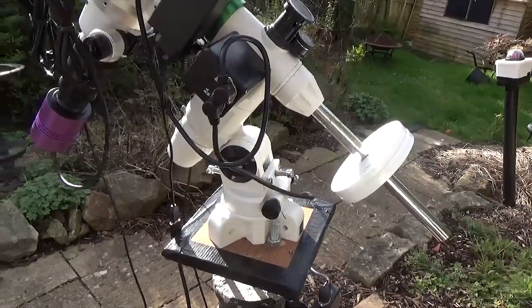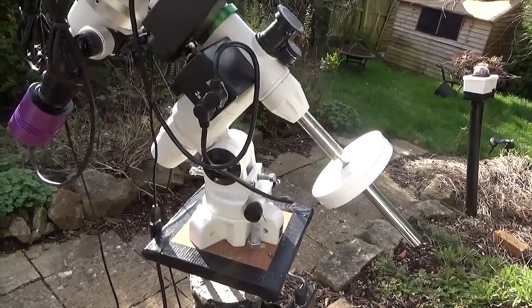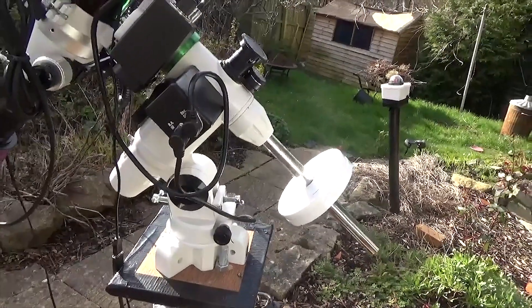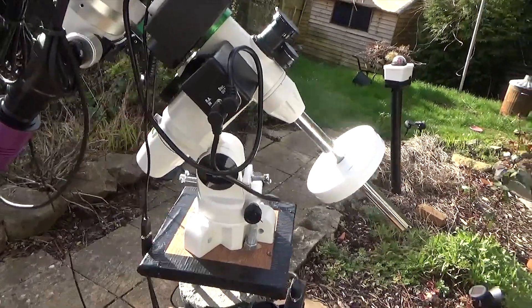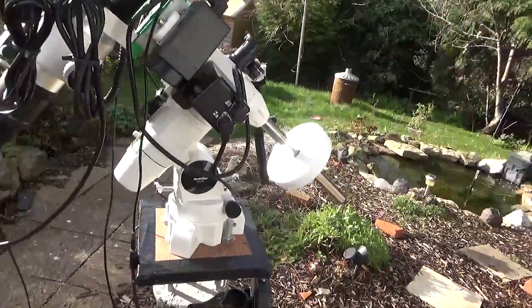The scope itself tracks really well with the weight of the scope. With everything else that's on there as well, it's probably about 2.2kg. And the tracking is working very, very well indeed.